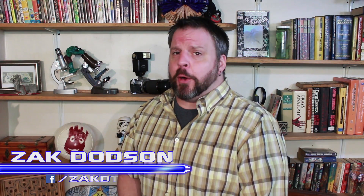Look, up in the sky — it's a bird, it's a plane, it's Stuntronics, Disney's newest aerial robot. I'm Zach, this is ZachDTV, and today we are going to take a look at this.